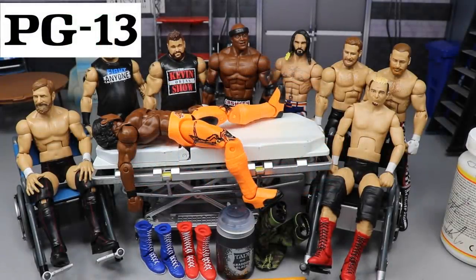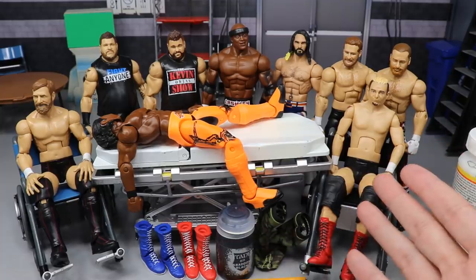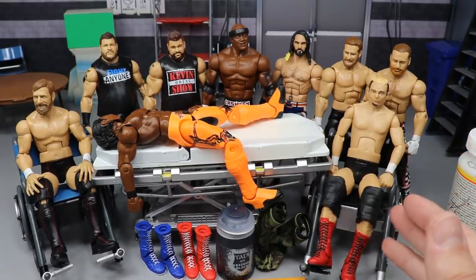Welcome back to another My Damn Toys video. Today we have another episode of WWE Action Figure Surgery, episode number 45. This is the show where we showcase putting figures together, taking them apart, doing some customization with our WWE action figures. We fix up so you don't have to — if you don't like the way it looks, you can try it yourself.